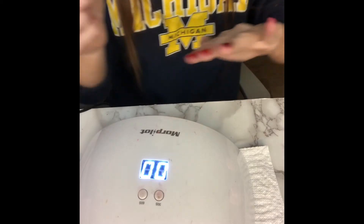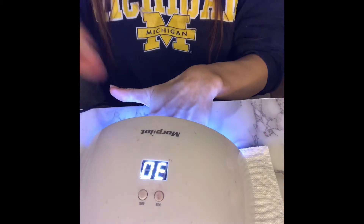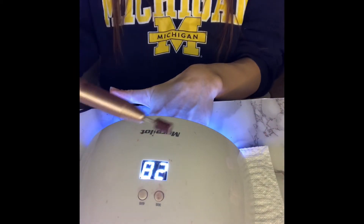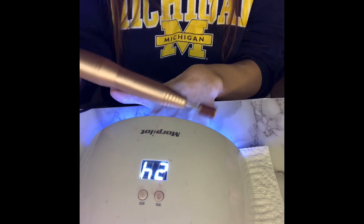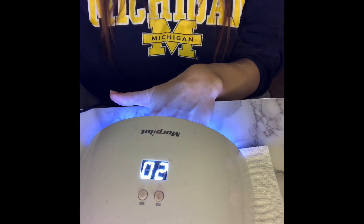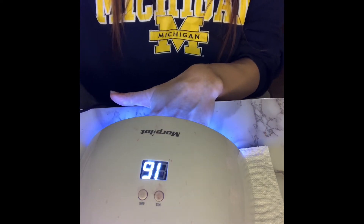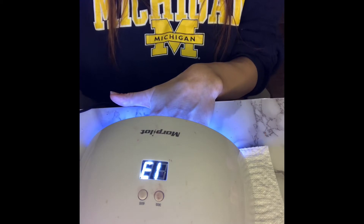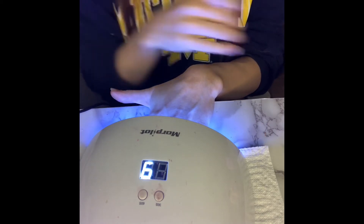The only bad thing is if you do mess up, what I do is I have to shave it off and start all over. Just shave the color off the paint, then use this to smooth it out and just start all over — it takes like two seconds. But you don't have to go through the whole process of putting all that other stuff on.